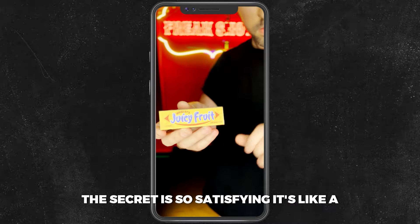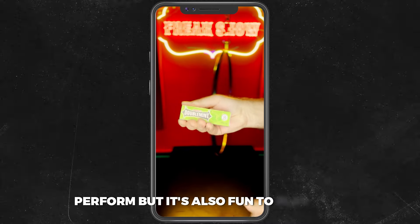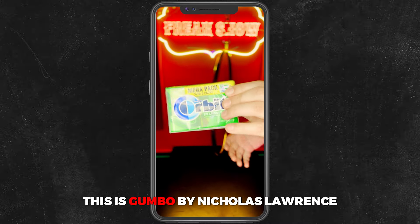The secret is so satisfying, it's like a fidget toy. So not only is it fun to go perform, but it's also fun to play with. It's ready when you are. You gotta check this out — this is Gumbo by Nicholas Morse.